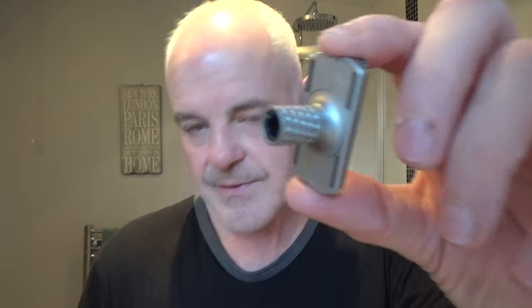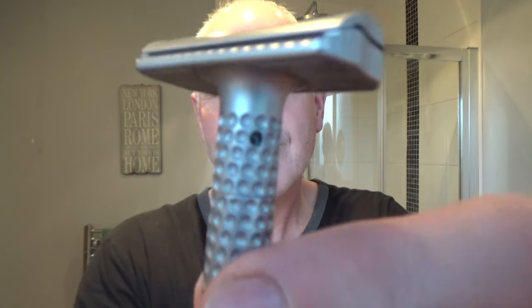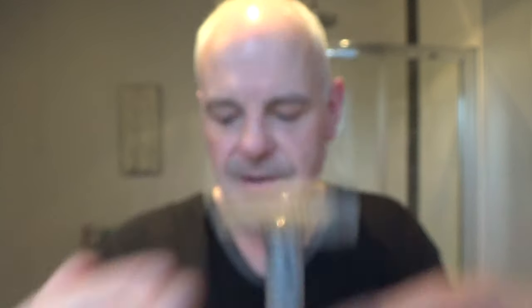I'm going to put the blade in the Muramasa - just place it on like that, put this back on, put the handle back on. Let's crank this all the way up to number five. Yeah, it says five in that little dot there. Right, let's wet the brush and lather up this Hendrix Classics and Co Cowboy Up - Tom Ford Ombré Leather.